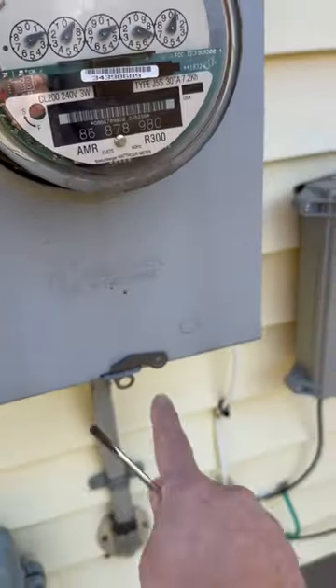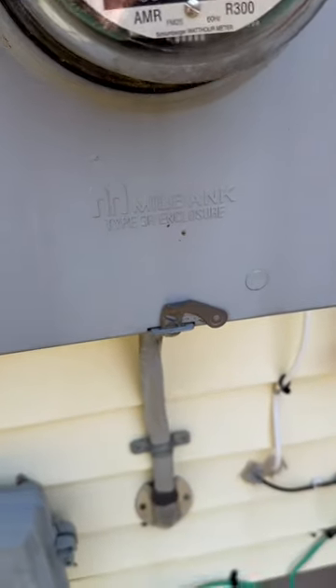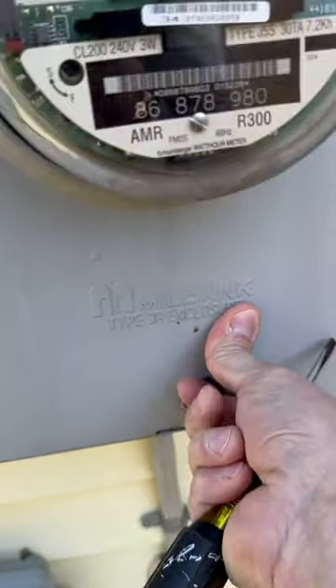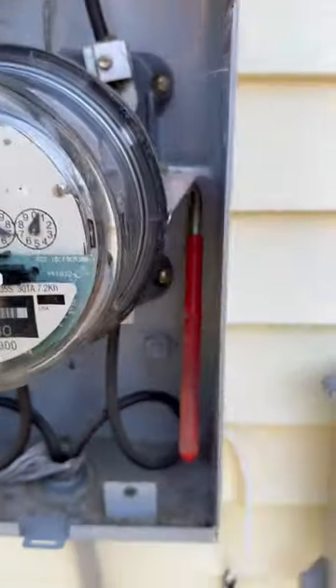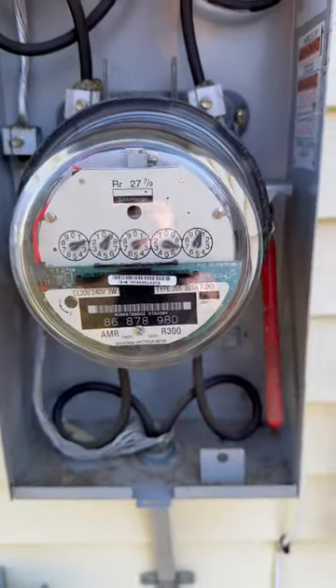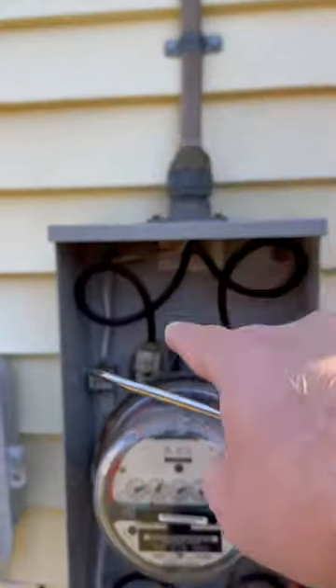We're out at our meter — there isn't even a tag on here, so we can just pop this off. I'll show you what this looks like inside. This is a 125 amp lever bypass, and what we want to do is secure the power going down to our panel from our service entrance.